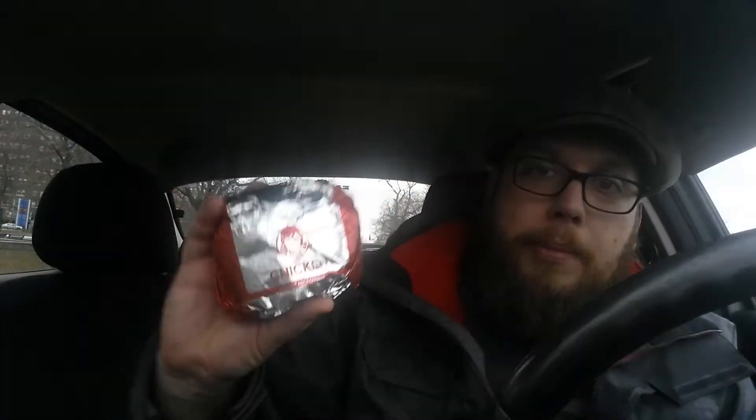Today I am at Wendy's to try their new chicken sriracha sandwich, as well as sriracha fries. I'm going to taste them, tell you what I think about them, and that's it.